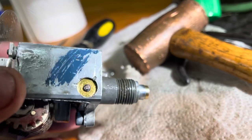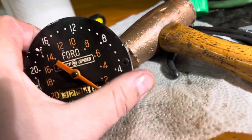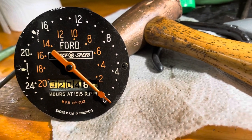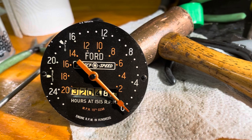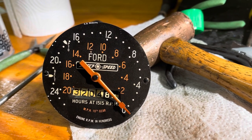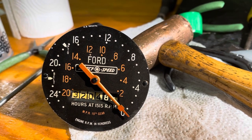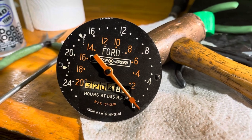I've reassembled it, put it back together, and repunched those witness marks to hold that gear in place. I'll put this back in the tractor, and if anyone has any ideas on how to repair this, or maybe you know someone who makes repairs to these old meters, please let me know.